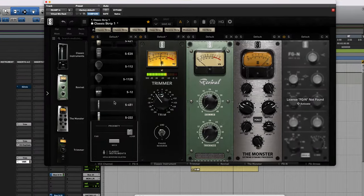Hi, I'm Nita Strauss and we're hanging out here at my home studio that we built together with GC Pro. Today I'm going to show you how I can quickly and easily audition multiple guitar sounds within one session.